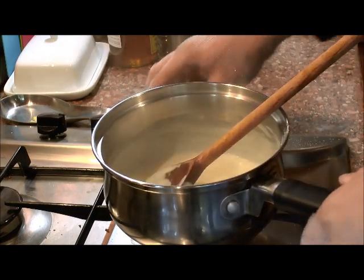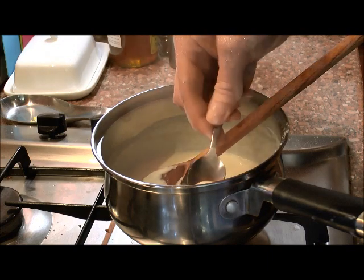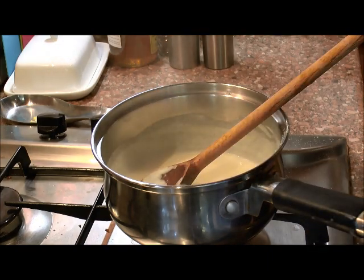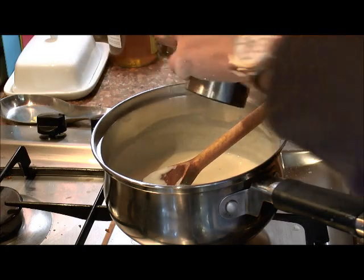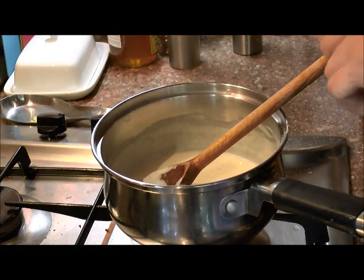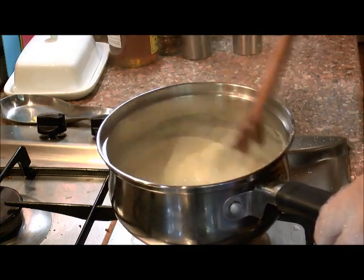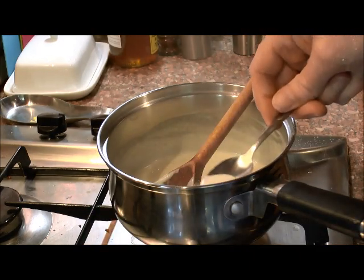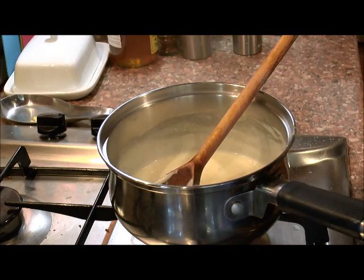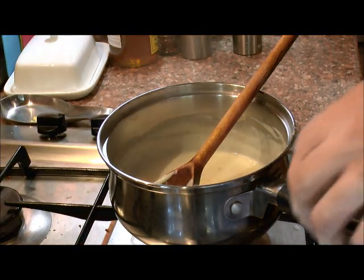Now all I'm going to do is turn this off and check the seasoning. I'm going to put a touch of pepper in there, a touch of salt. Stir that in. Let's have another taste. That's lovely. That's ready to mix into our pie mix.